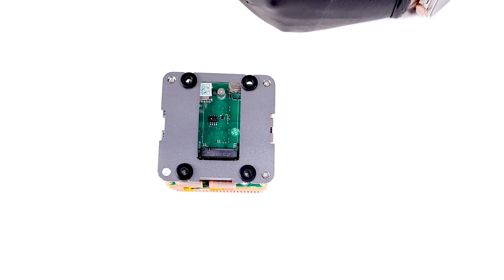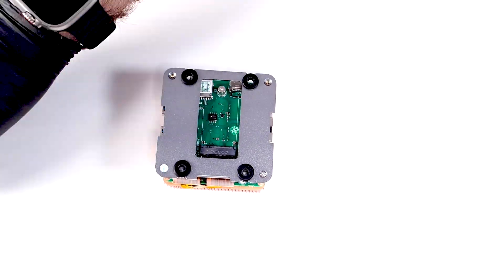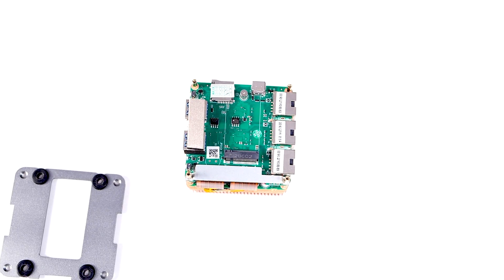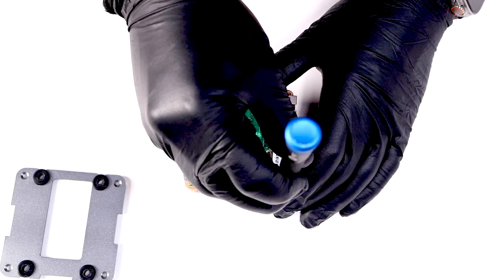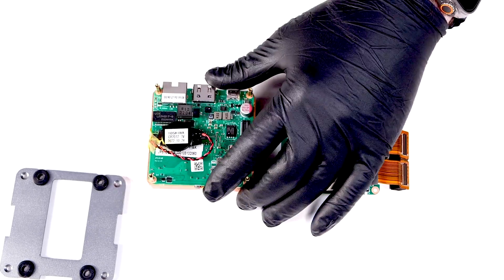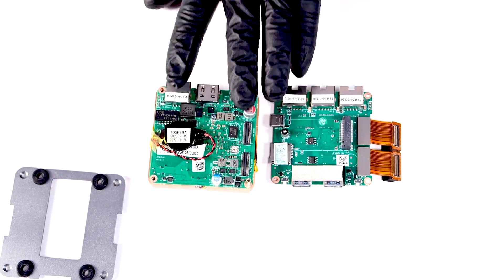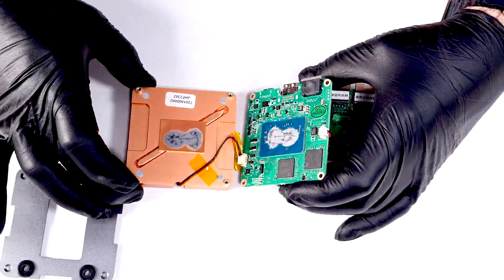The top layer of the stack contains the NVMe slot, microSD, USB-C port, two USB 3.0 ports, and three of the 2.5 gigabit Ethernet ports. After unscrewing the brass standoffs and retention clip, we can see the two PCBs are interconnected with flexible FPC cables. The bottom layer contains the CPU, RAM, USB-C power port, HDMI, and the last 2.5 gigabit Ethernet port. To free the copper heatsink from the last PCB layer, we pull the last standoffs and gently separate them.